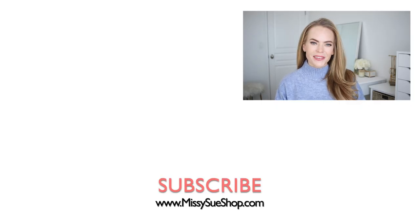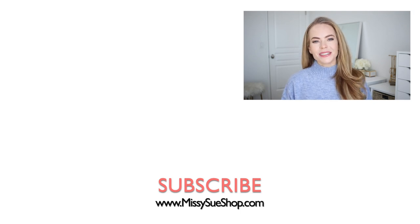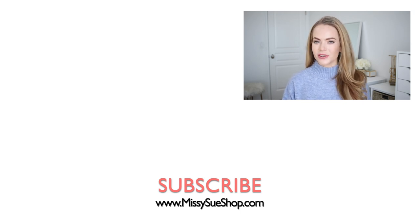Thank you so much for watching. As always, if you had a favorite, please comment down below. I think the updo was my favorite, either that one or the half-up style. If you're new to my channel, be sure to like and subscribe, click that notification bell so you'll be notified every time I post a new video, and I will see you next time!